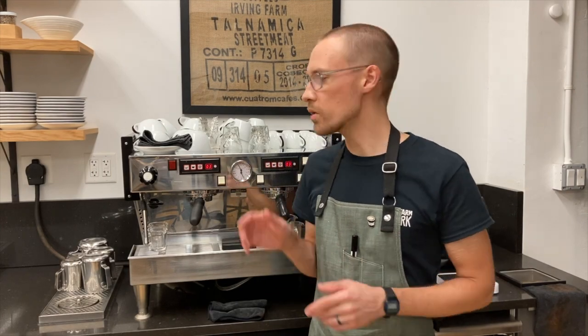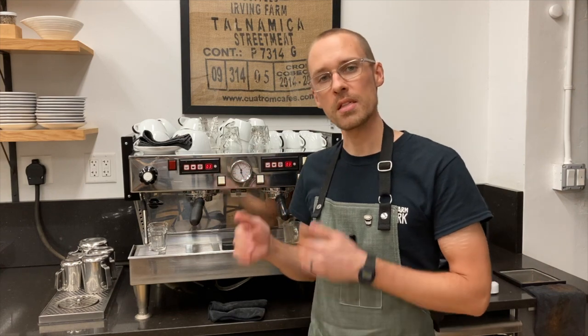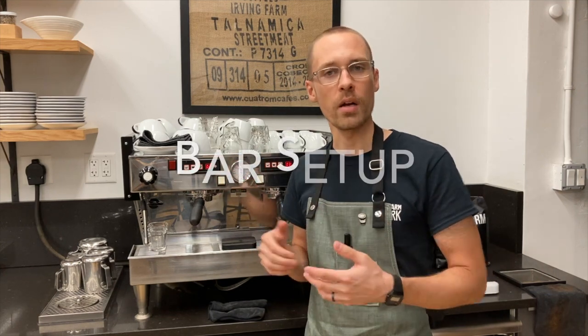Hi, welcome to Espresso Mechanics. In this video, I'll walk you through setting up the espresso station and the step-by-step process for preparing espresso.